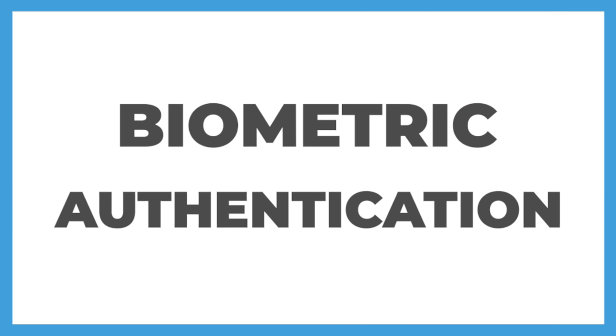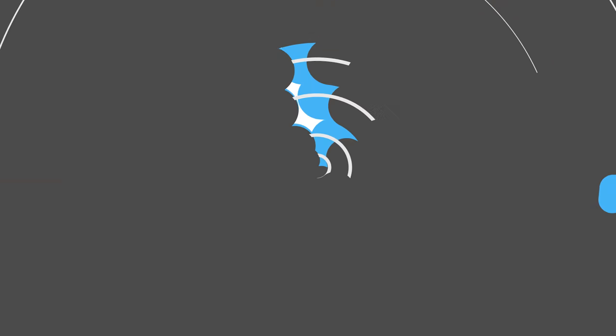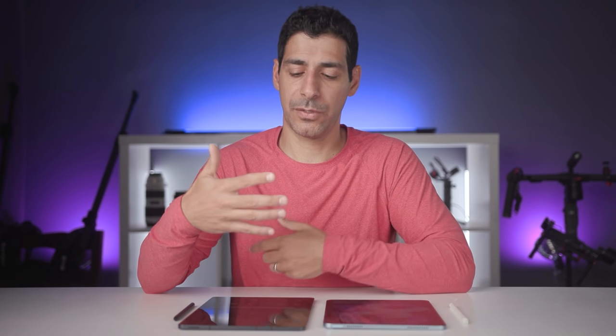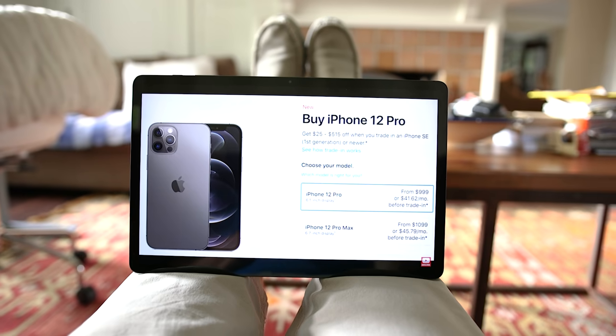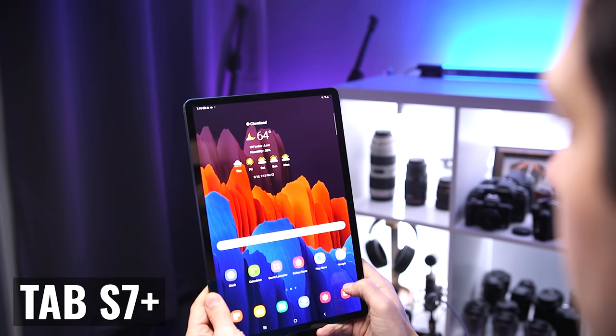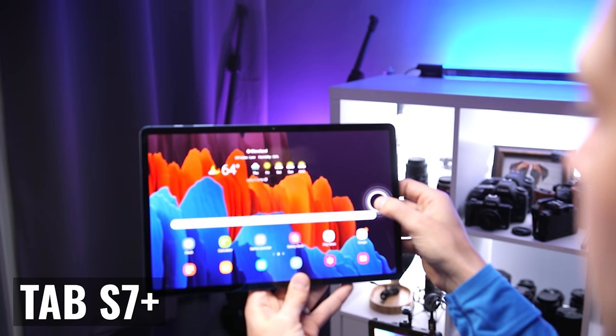When we look at biometric authentication, we start seeing some differences. The iPad Air 4 uses the new Touch ID sensor, which Apple integrated right into the power button. The Tab S7 FE uses face recognition with the front-facing camera. This choice comes down to which one works better for how and where you use your tablet. Personally I like face recognition, though I understand Samsung had to make some concessions here to bring the price down.